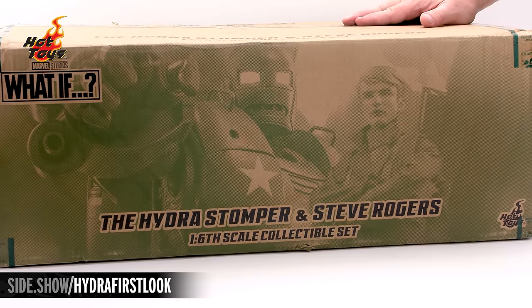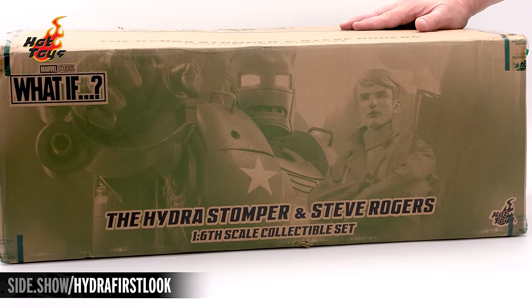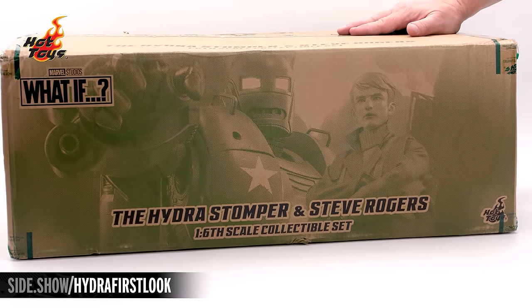Hello and welcome to Sideshow's First Look. Today we're looking at the Hydra Stomper and Steve Rogers 6th scale collectible set by Hot Toys from Marvel's What If.